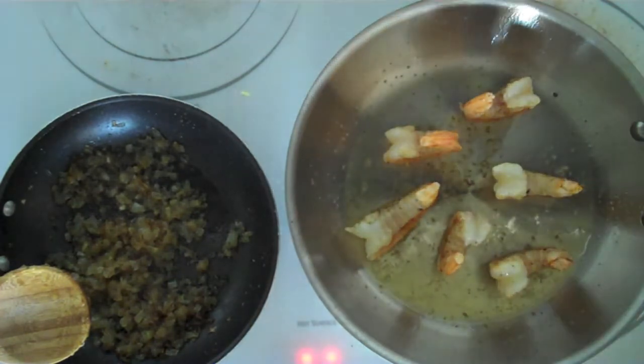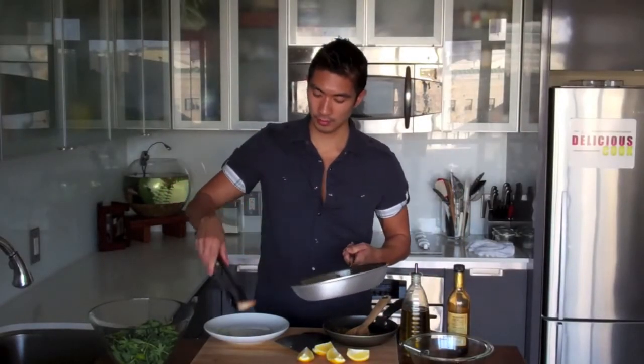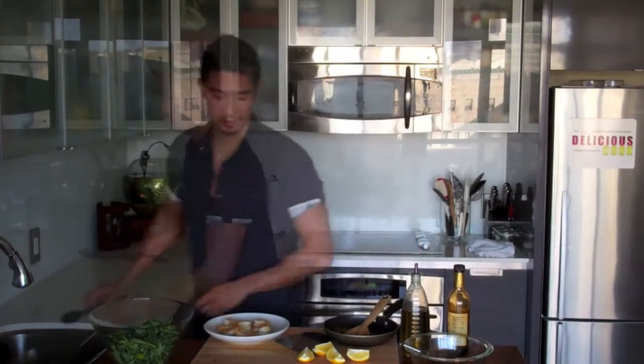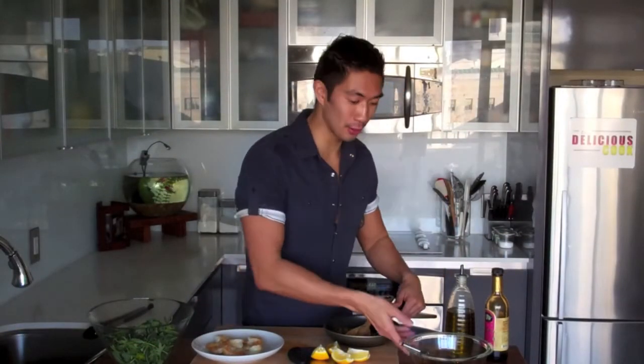When the shrimp are done, immediately remove them from the heat and transfer them to a plate. You want to take the shrimp off the pan and put it onto a plate, then we're going to squeeze some lemon onto it. So our shrimp are ready — the last thing we need to do is add our caramelized onions to the dressing that we made earlier.